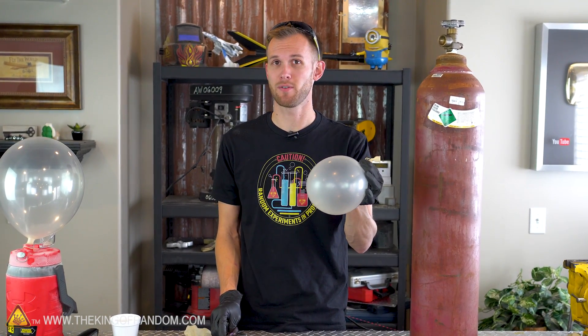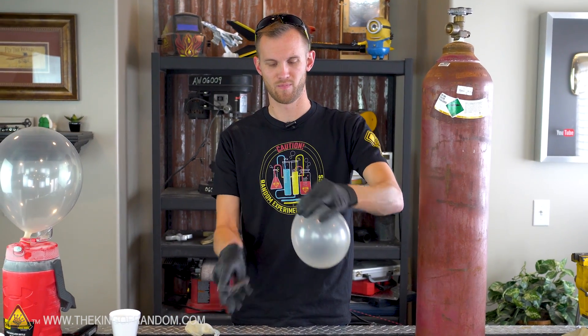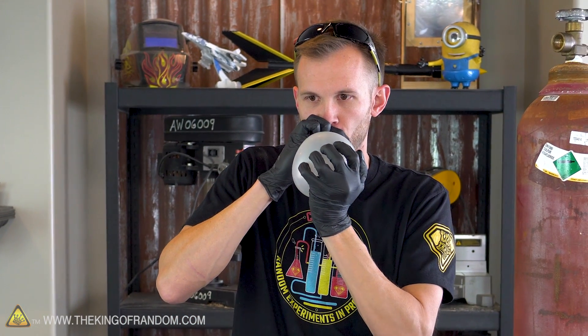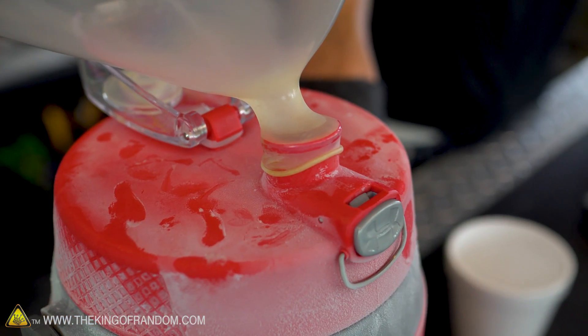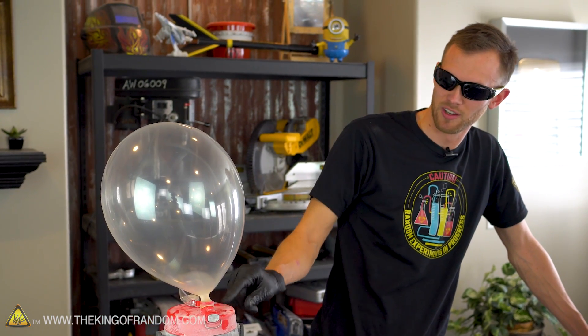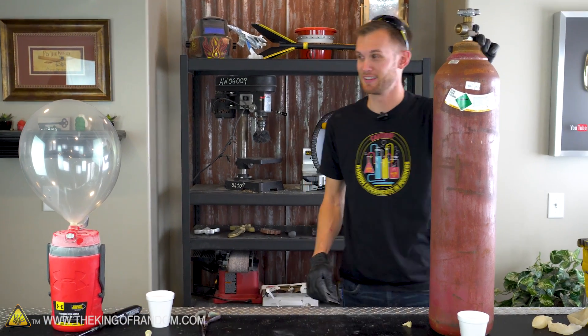Now let's cut the neck off. I'll breathe this in and see if it gives us the same effect we're used to with sulfur hexafluoride. Sounds to me like it's still working just the same even after being transferred from one balloon into another. Then you've got to breathe it out so you don't pass out. That might be on here tight enough that it doesn't want to pop itself off — this might just not have enough pressure, so we might just have our balloon explode. I'm going to step back for a couple minutes and let that do its thing.